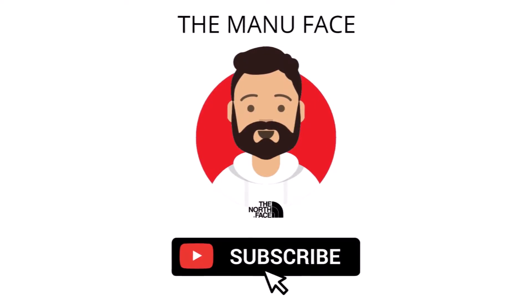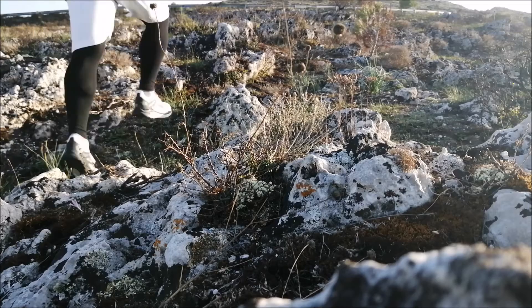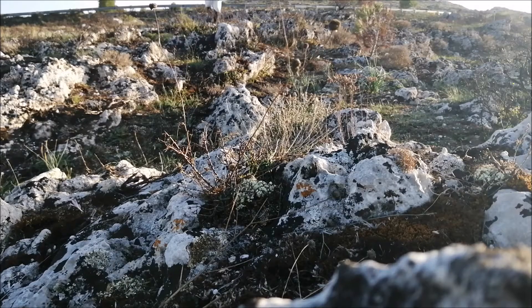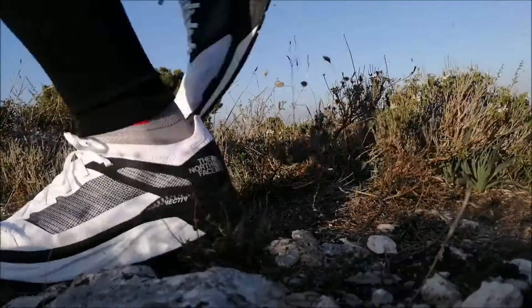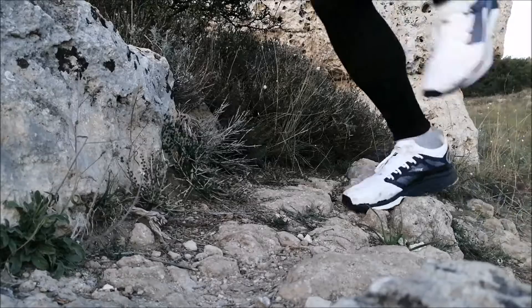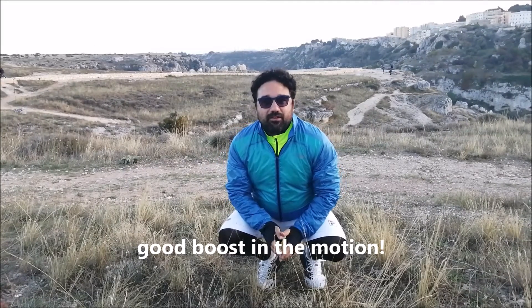Today I'm gonna run for you among the pointed rocks and between the difficult paths, only for you and for testing these trail-running shoes, the Flyve Active from The North Face. Follow me. Good cushioning in the pace of the running.